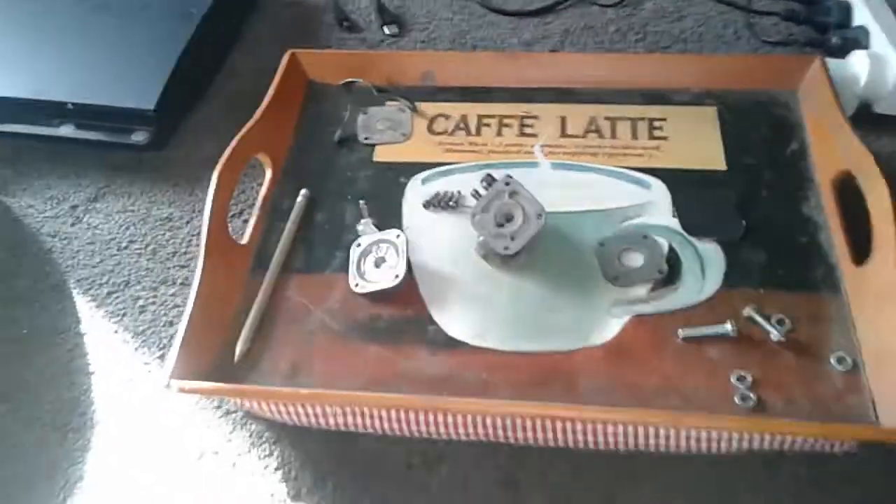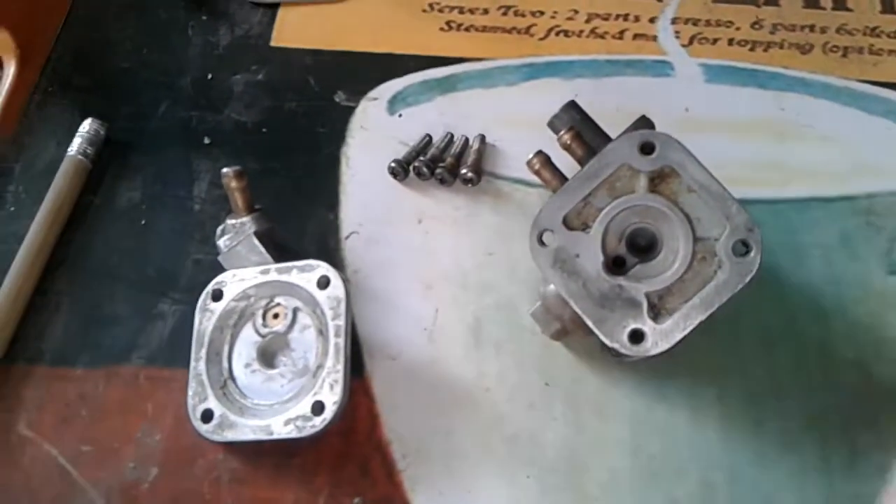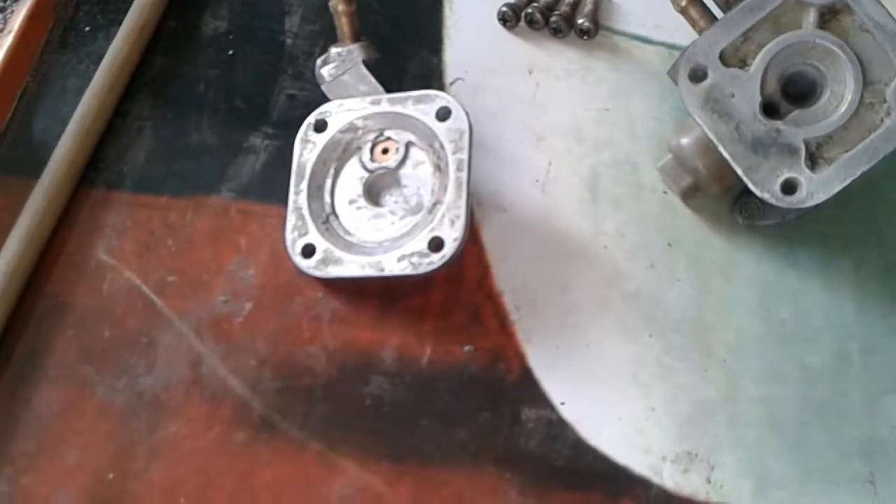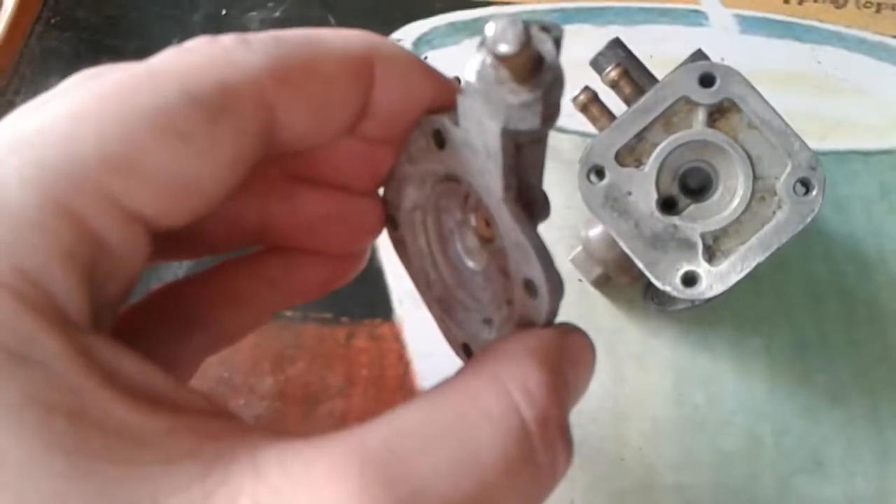Quick update on the fuel cock. The diaphragm side doesn't have any of the internals — that includes the spring and the rubber grommet — so they're missing. That's why they've welded it shut, because it's missing all of its internals.